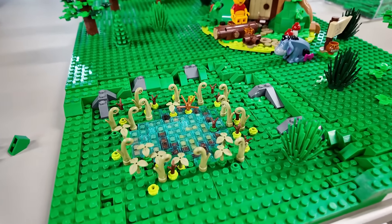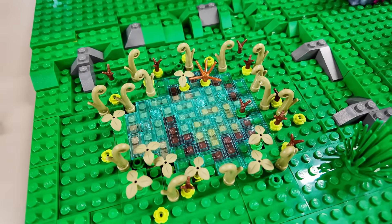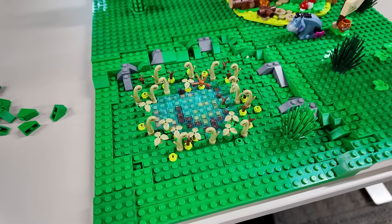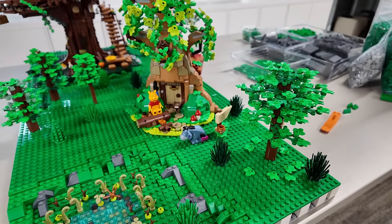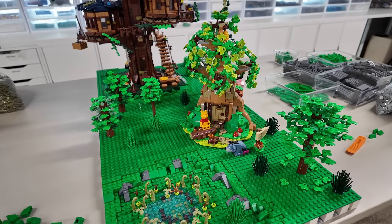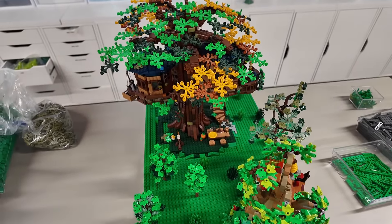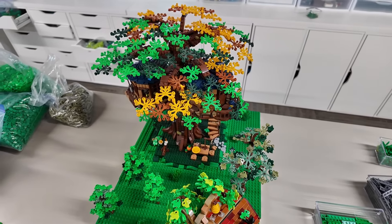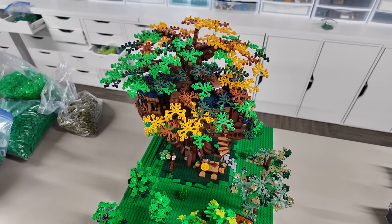I've started adding some detail there - just some miscellaneous colored plates underneath, like the olive green, sand green, and some reddish brown, then covered it with trans light blue tiles. Added some vegetation around it and also started adding more vegetation as well - trees, bushes, and leaf elements. I'm going to absolutely plaster the entire countryside with all sorts of vegetation, trails, and detail. It's going to be a lot bigger now - like the campsite used to include the countryside, but now the campsite is going to be included in the countryside.